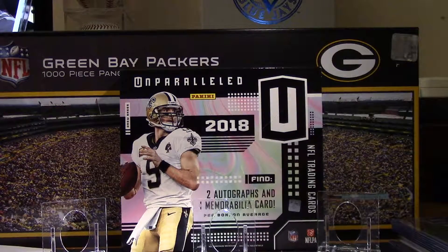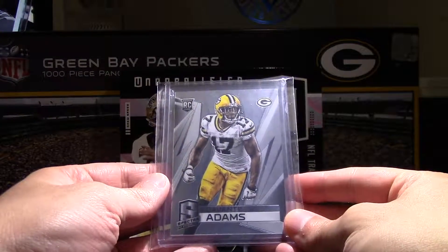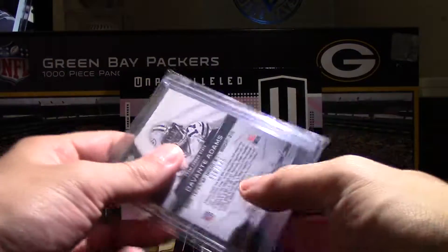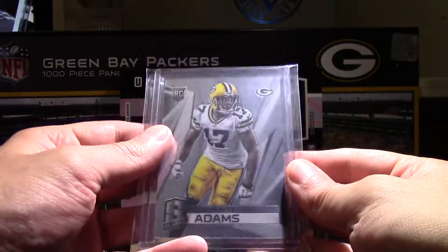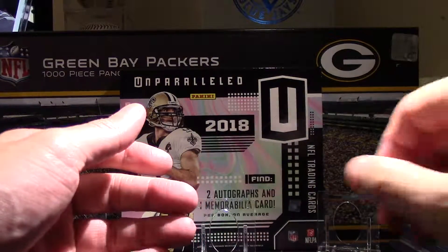So first of all, I'll start off with a football. I picked up a Devontae Adams Spectra rookie card. I picked this up on COMC. This one's number 149. It was actually a lot less expensive just picking it up on COMC with the combined shipping with other items, which made it a lot less expensive.